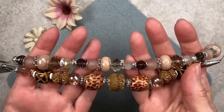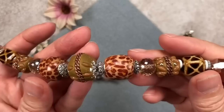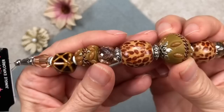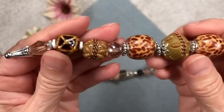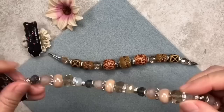Don't these bead strands look lovely? This first strand is called 'Jungle Explorer.' These beads are so unique — we have a bead cap at each end, ceramic beads, clay beads, faceted rondelles, spacer beads, and one absolutely gorgeous unique center bead. These look like they might be wooden beads. You get two of each except for the center one, so you can make earrings or symmetrical designs.